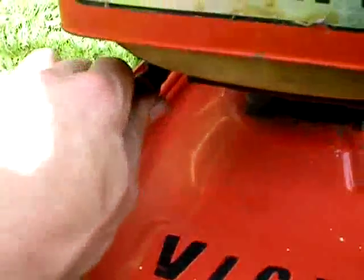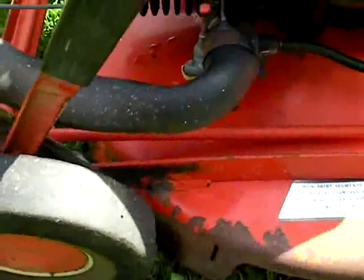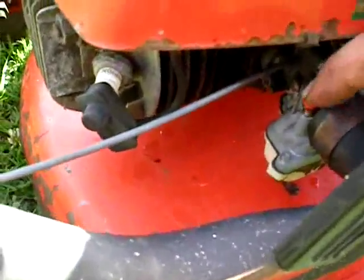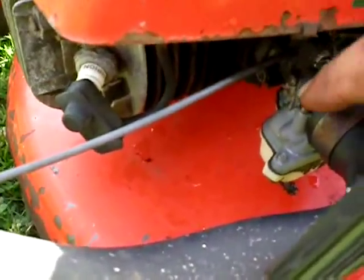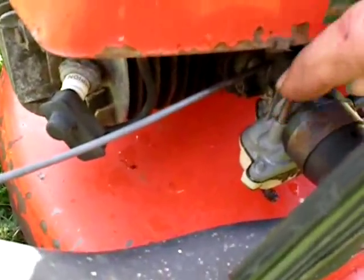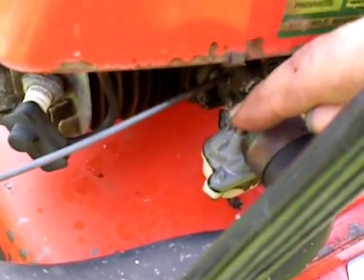Alright, let's turn the fuel on. This is a two-stroke. I just keep this as a spare mower. Alright, you prime it. I don't even know if it's got any fuel in it. Doesn't look like it's got any fuel. Empty.